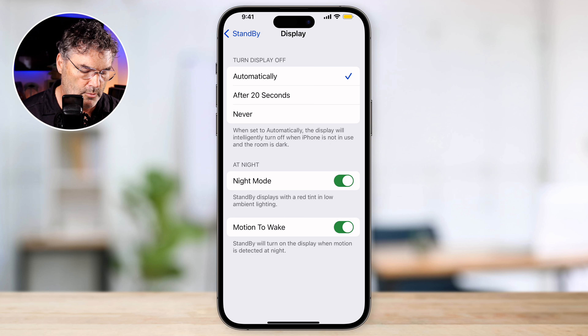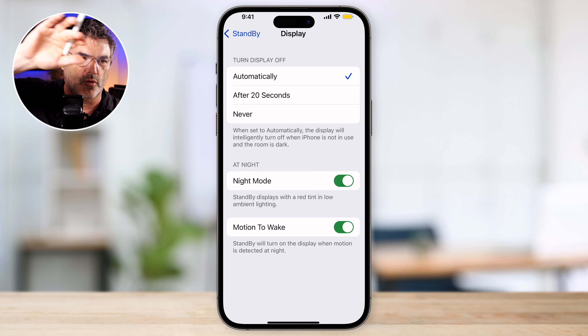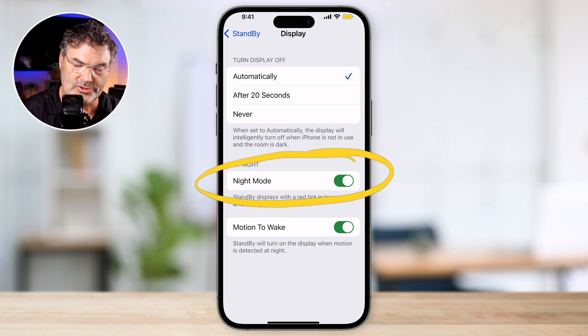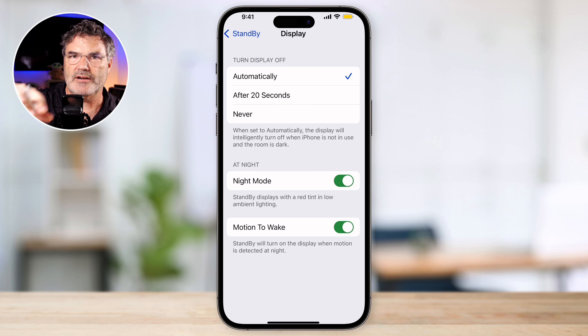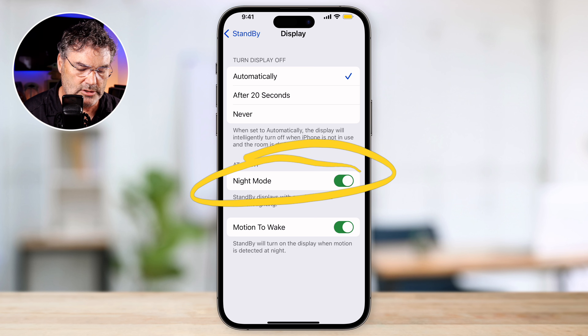We also have Motion to Wake — I like to have this on too. When the display is off and motion to wake is turned on, all you have to do is just kind of wave in front of it. So let's say you roll over — your hand just waved in front of the phone, and it's going to turn on in night mode so it's not so bright and you can easily see what time it is. Then it's going to turn off automatically. A couple hours later you roll over again — all you have to do is make some kind of motion and the iPhone will wake up. It notices motion movement. Or you can tap the nightstand.